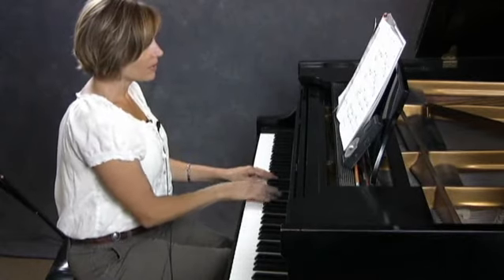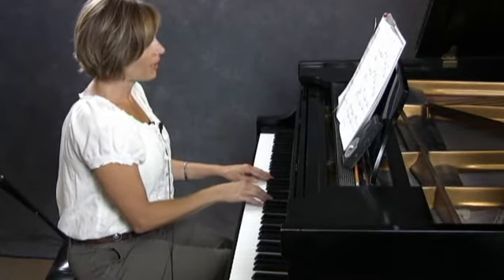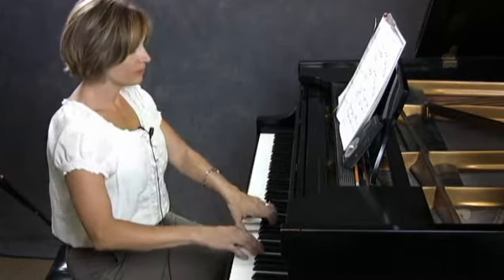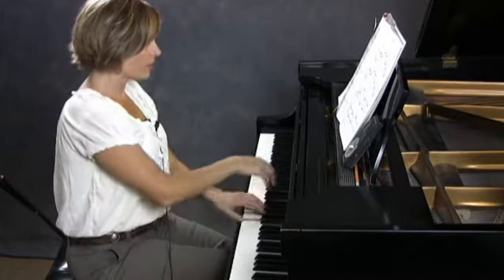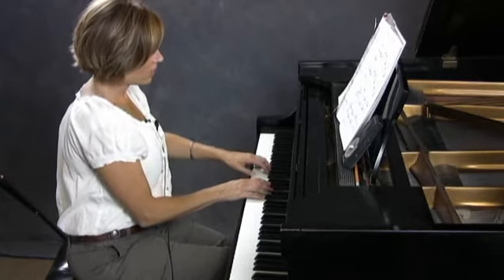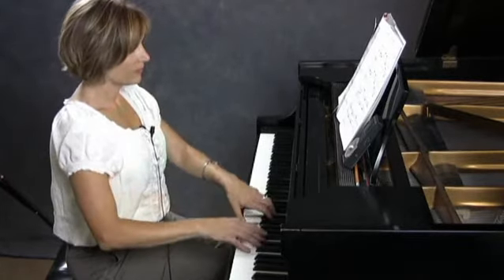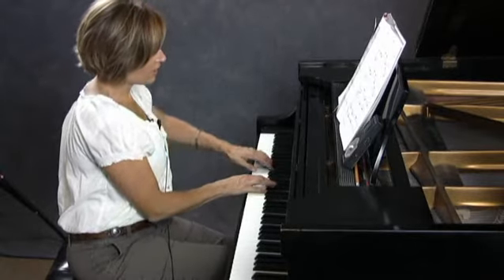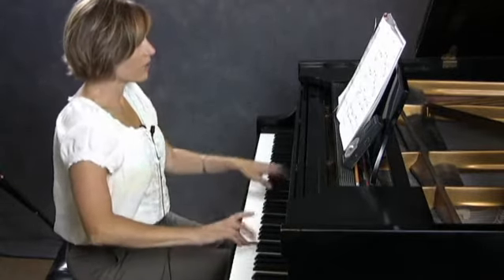I like to use pedal in this piece. You don't have to, but if you were going to do it, you could. Changing once per measure — change, change, change, change.